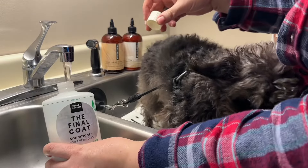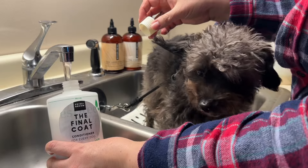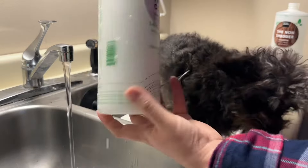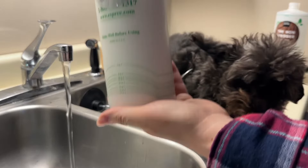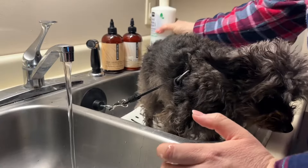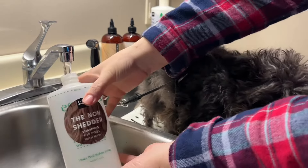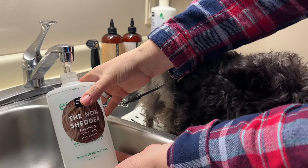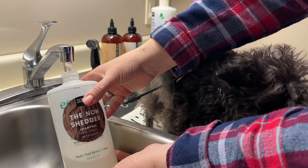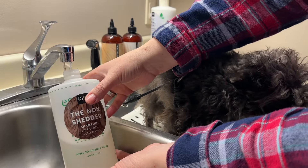You don't want the water to be too hot on their skin. My conditioner is ready to go — it's all mixed. Now I'm going to add water to the shampoo and fill it up to the fill line.